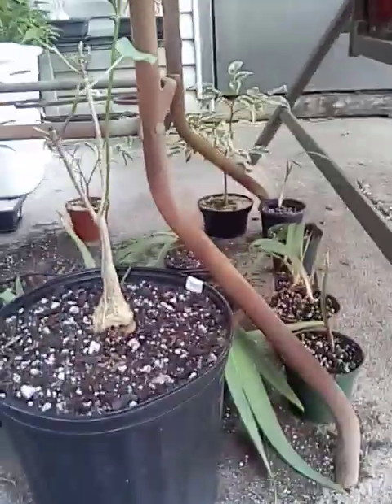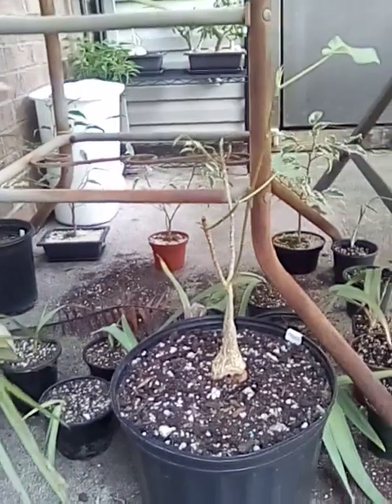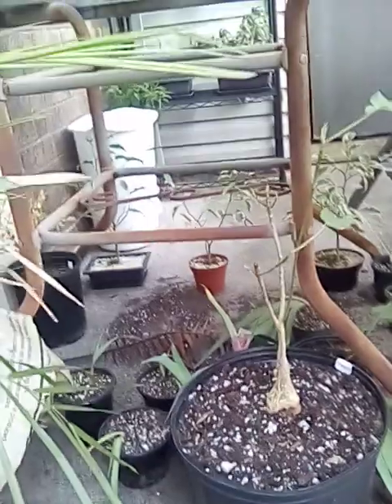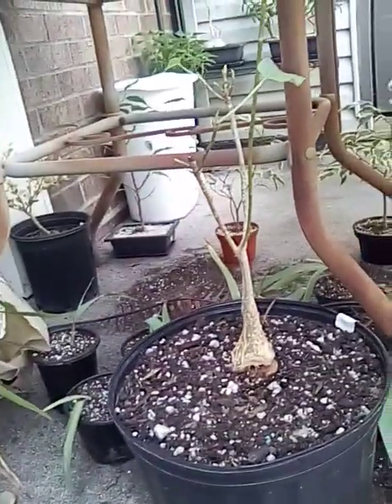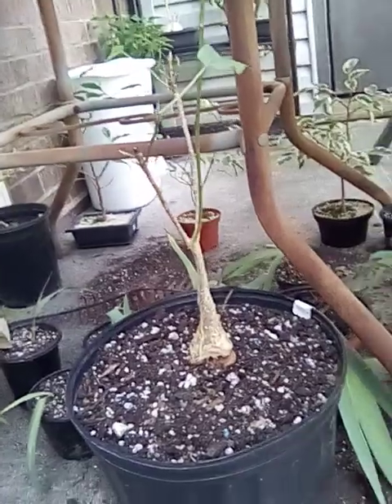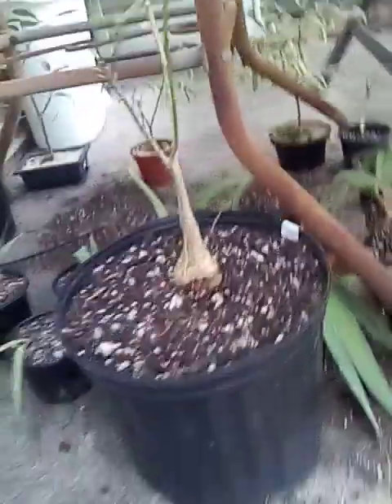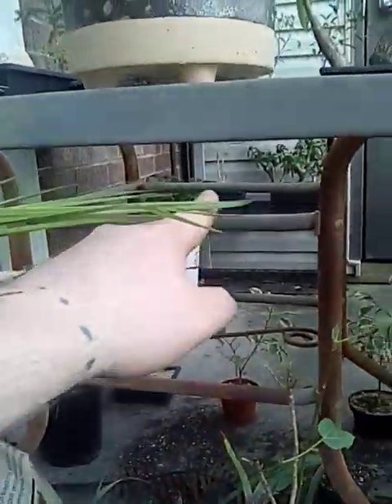Right now I'm babying this tree because where I got it from, they're actually not giving out any more rock figs — they haven't had any more rock figs for a while. So I definitely don't want to lose this guy. I definitely want to try to keep him around. I think they're just kind of an uncommon tree. I tried to cut on my little rock figs back there.